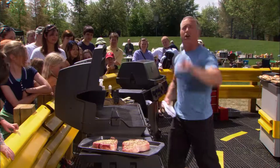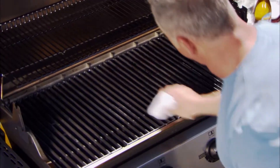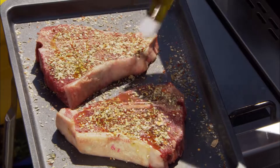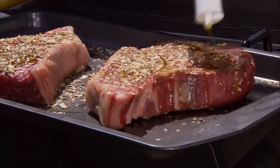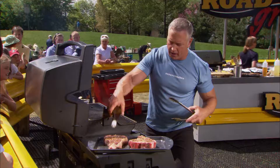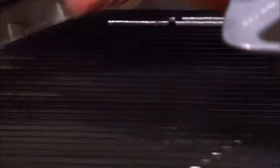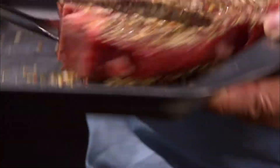We've got to oil our grill — this is something you've always got to do. We've got high heat over here, 500 Fahrenheit, 250 Celsius. Now, oil up our steaks with some beautiful extra virgin olive oil. Let's put these bad boys on there and let them do their thing — five to six minutes aside.